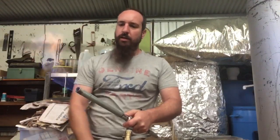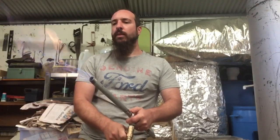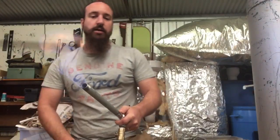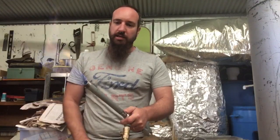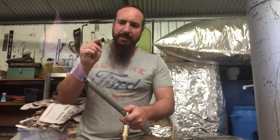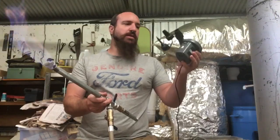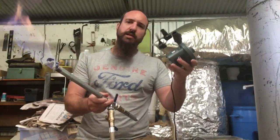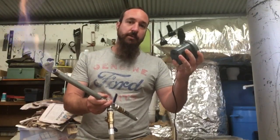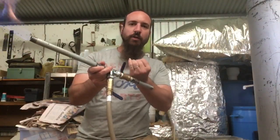Okay, so I know that methane has a nice calorific value, but to make this flame hotter we need to add oxygen — like forced oxygen. What I've got is this little air compressor, a little air pump, and I'm going to hook that into the bottom end here, then slowly open the valve.